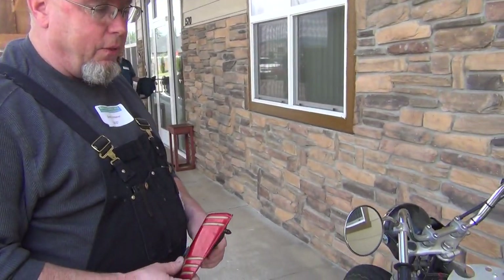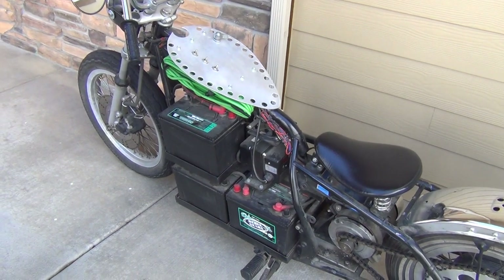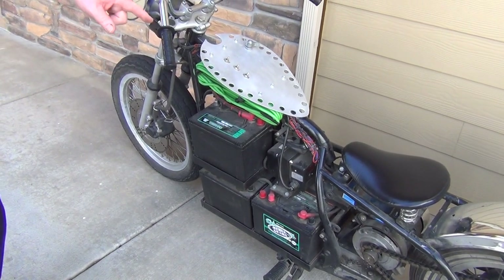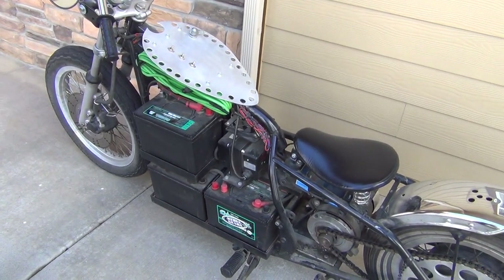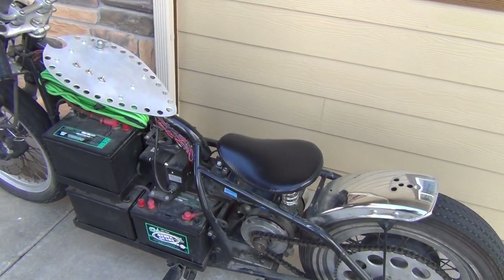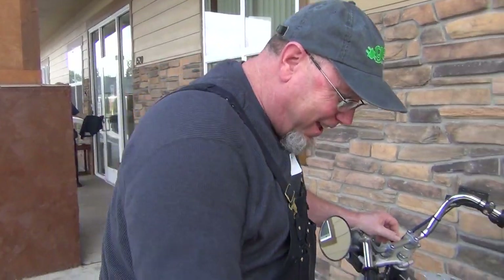Damon sold more than anybody else because they're in the golf cart industry — that 48-volt thing. You're talking 90,000 units out there. The nice thing is they're all right here in the Northwest. So if I have a problem, I can drive over to Portland, see Damon in person, and sort it out. You can't do that with a guy in China.